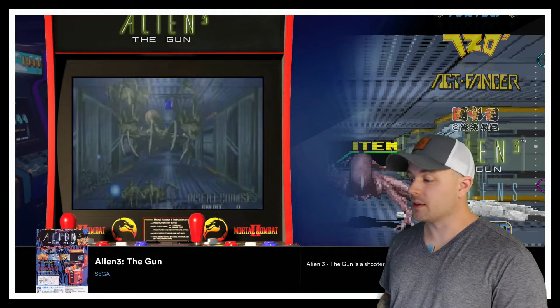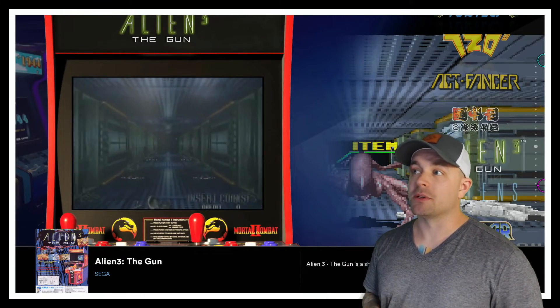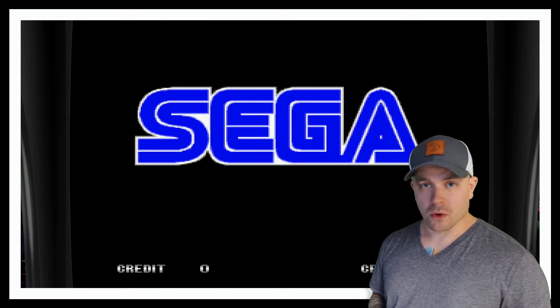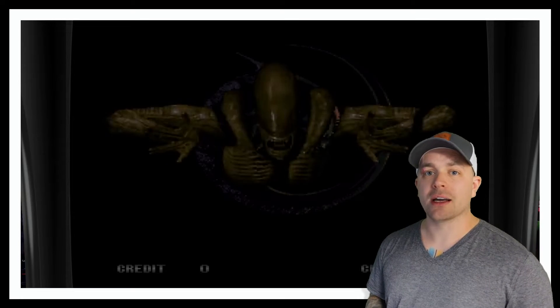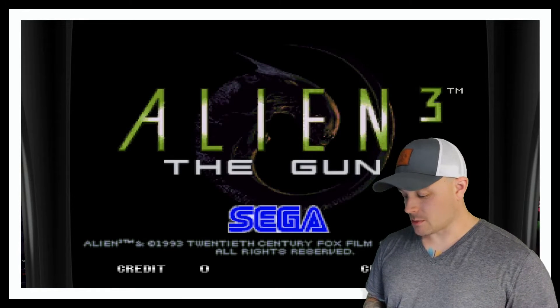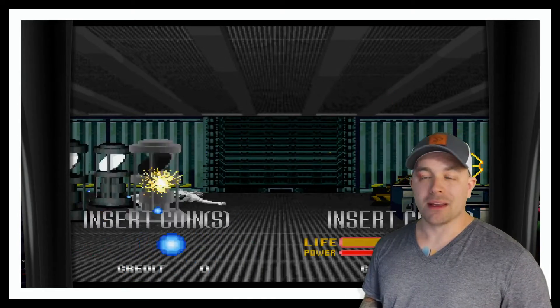I've got my lights turned down, everything's ready to go. I'm going to take my regular gamepad controller and jump into Alien 3D Gun. We're going to let this load in, and once we start seeing the first couple of screens populate we're going to jump into RetroArch. If you've done this before in other collections it's going to be the same process — you hit your hotkey button and then one of your regular function buttons on your gamepad. On an Xbox One style controller it's the A button.